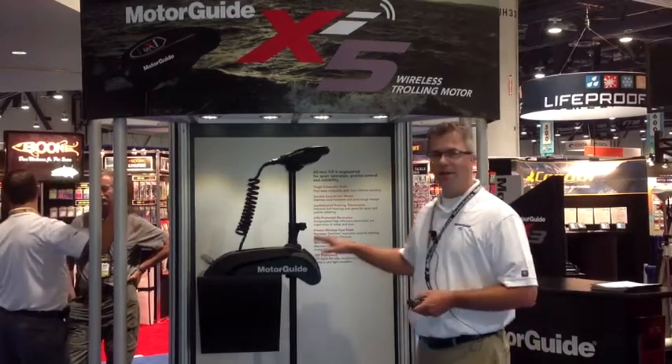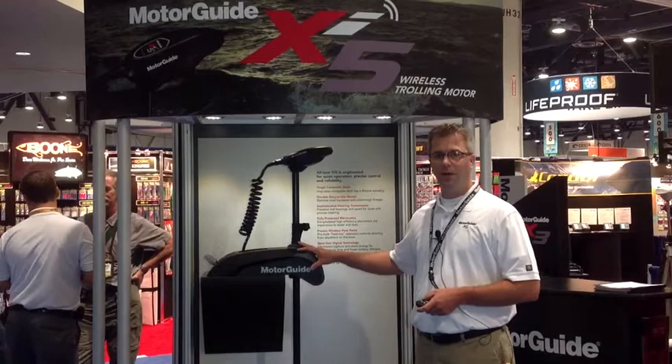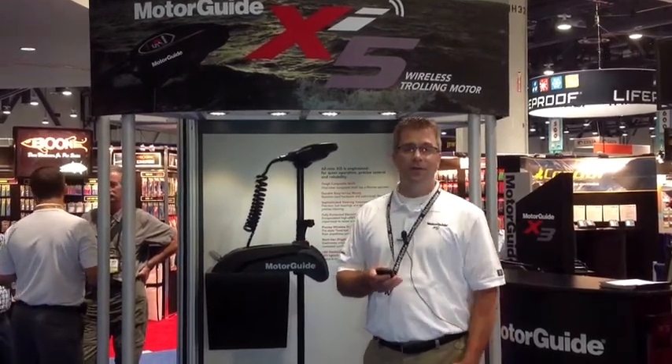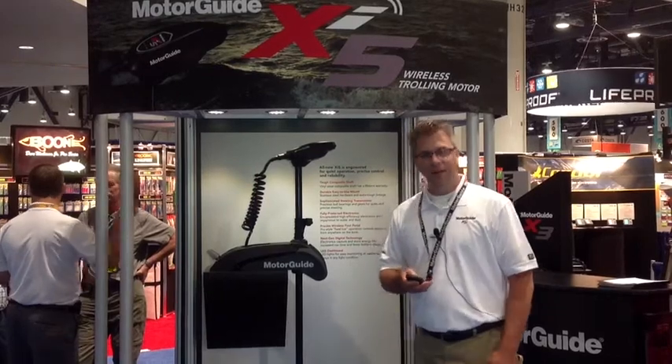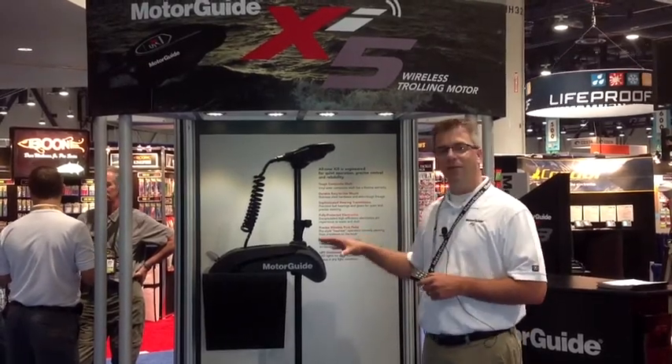We've really focused on making this motor absolutely quiet underwater and above the water as well. The motor is also available with our new Pinpoint GPS navigation system, which is a wonderful addition to this motor.